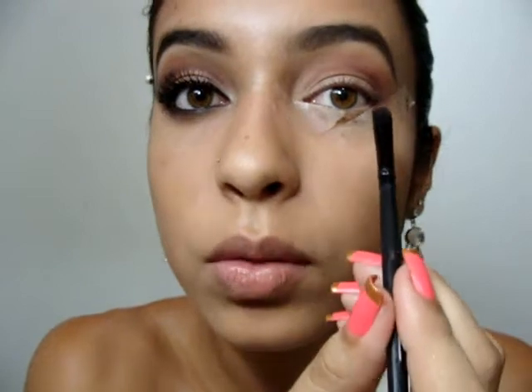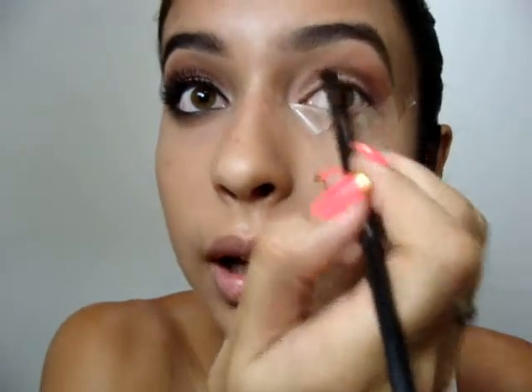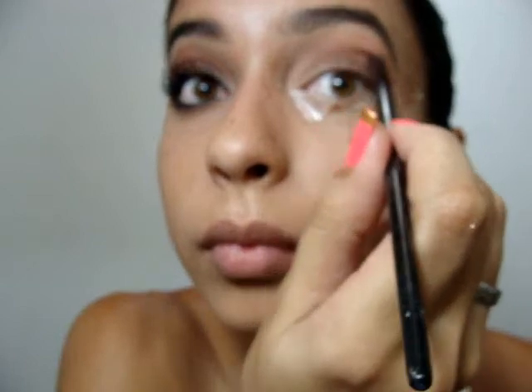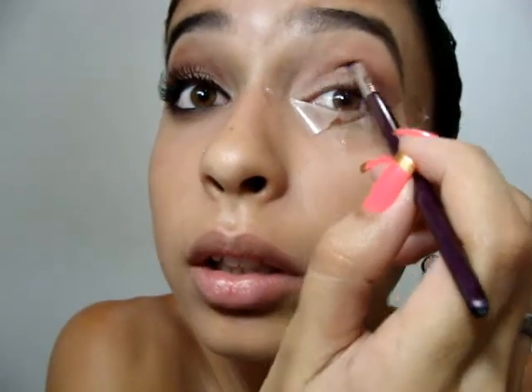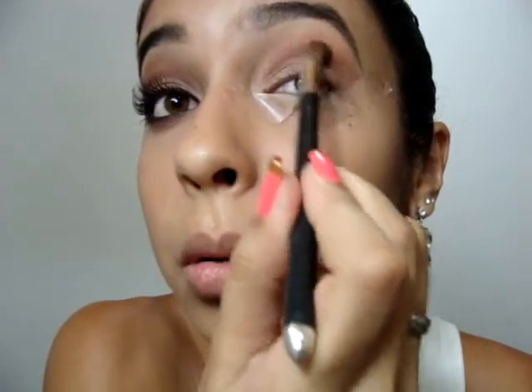Daí a gente vai fazer um traço, uma linha, vindo do canto interno eu vou pra cá. Olha como ela vai ficar. Vou mudar agora pra um pincel, é aqueles pincéis que a gente usa pra delinear. Vou pegar esse mesmo marrom pra fazer a linha afinando pra cá. Vamos usar o pincel de côncavo aqui pra esfumar. Agora eu vou mudar de marcado. Olha aqui.